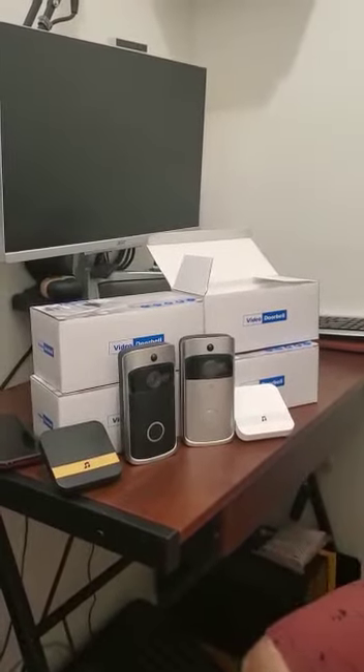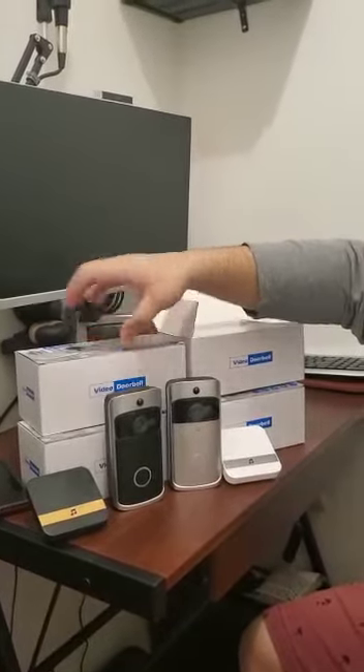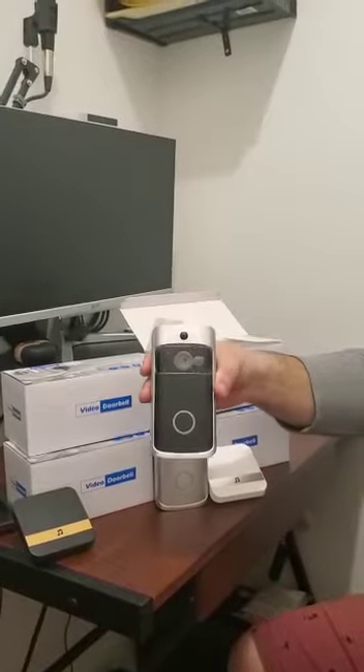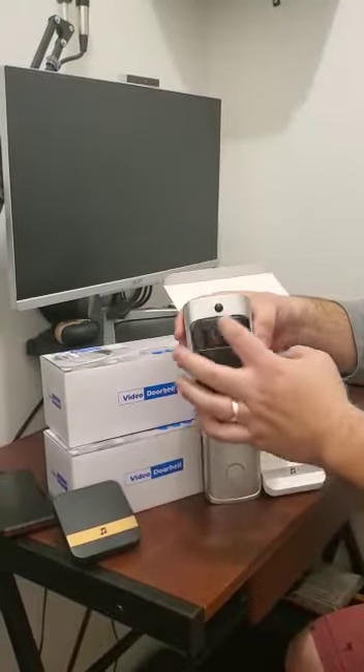Hey guys, welcome back to General Import. Right now I'm going to show you this video doorbell. This one is good for your home, office, or your store — whatever you want to use it for. This is the video doorbell with camera.